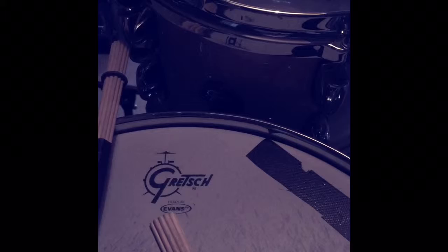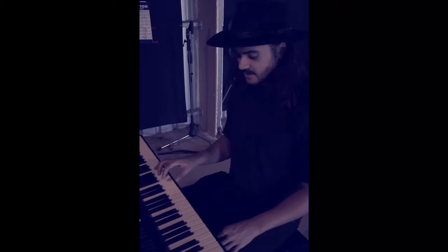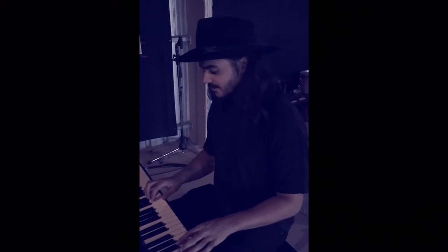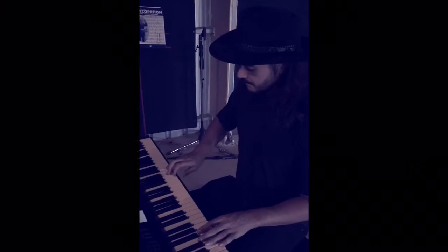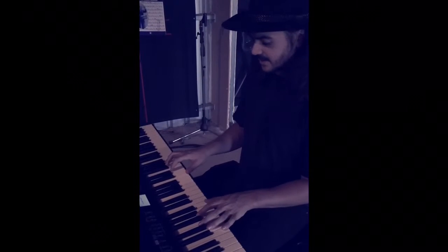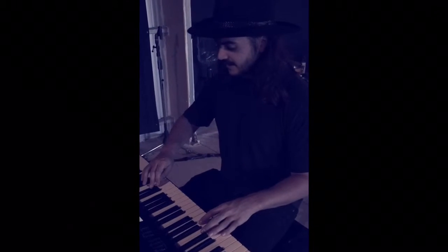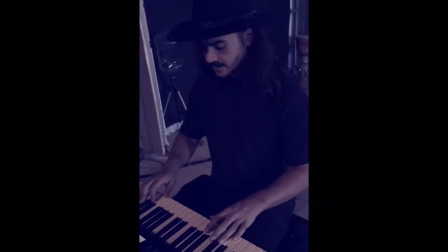Doing some drum tracking for a soundtrack. So you've got the scales like major and minor which everybody knows. The major scale, known as the Ionian, basically just goes one two three four five six seven up like that. Then you've got your minor, which goes one two flat-three four five flat-six flat-seven, so it gives a different feel.